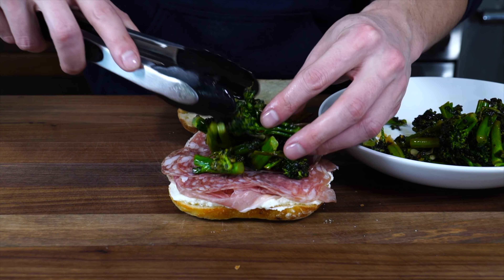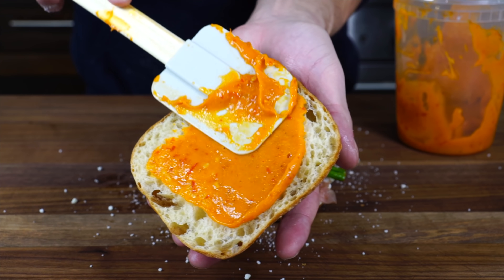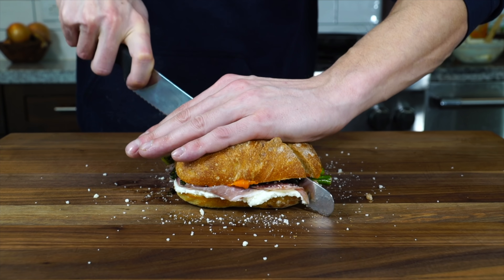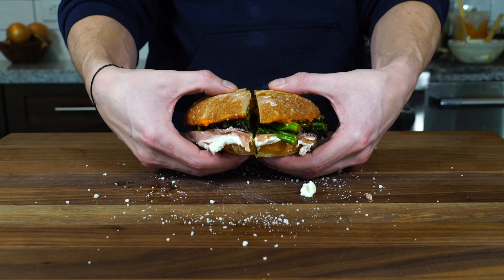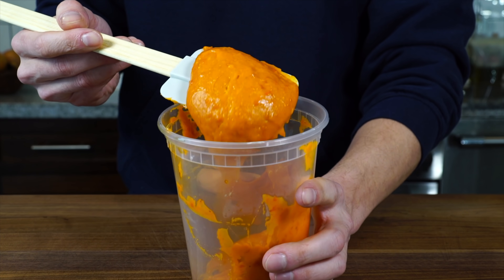Before we get into making this broccoli sandwich that is so mind-blowingly good that I've had it almost every other day for a month — and that will completely change the way you think about making sandwiches at home — we've got to make the garlic confit that's going to act as a major condiment for this sandwich.